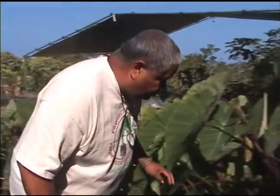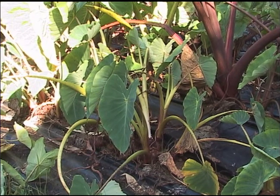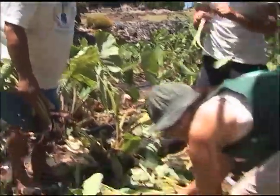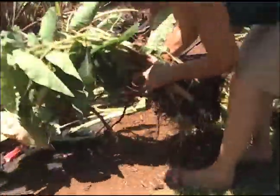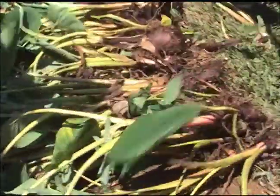This is mana ulu. The fastest maturity on a Hawaiian kala we've noticed was the mana ulu. It can get as fast as six months, almost like a sweet potato.